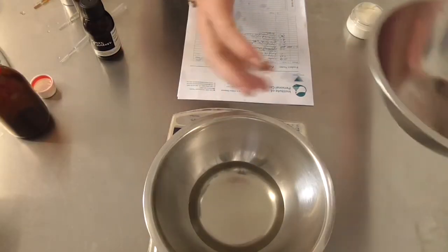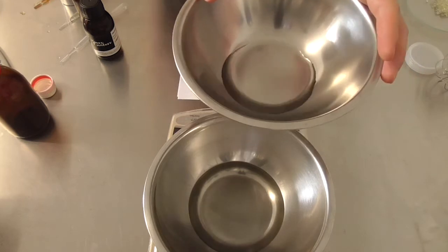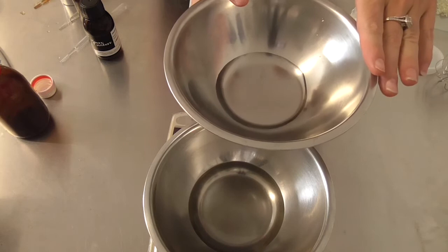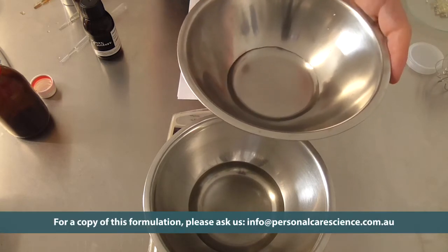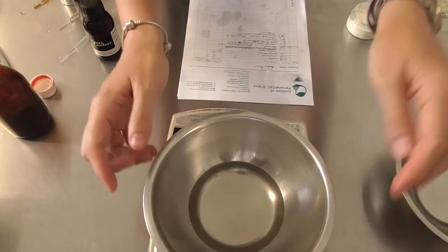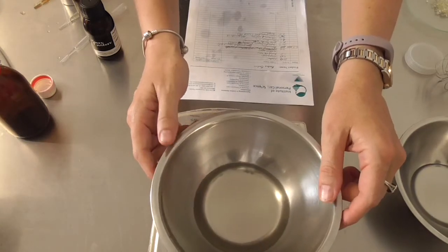I've already measured out my water phase, which is quite simple — just a small amount of water and some glycerin. The water content of these products is kept quite low because water makes up the internal dispersed phase, so we need a large external oil phase to make up the majority of our formula.